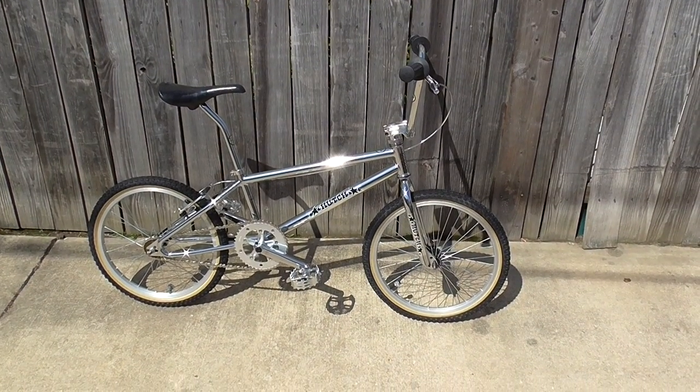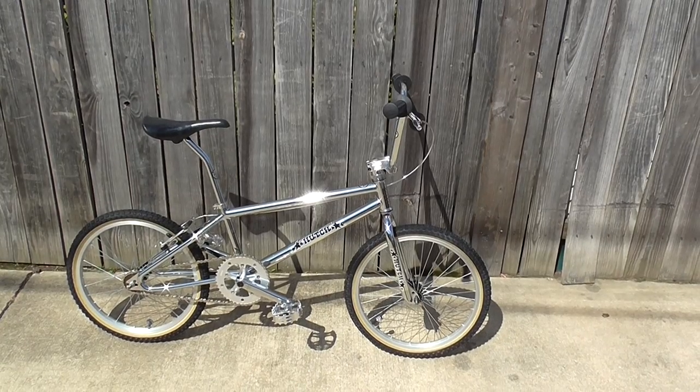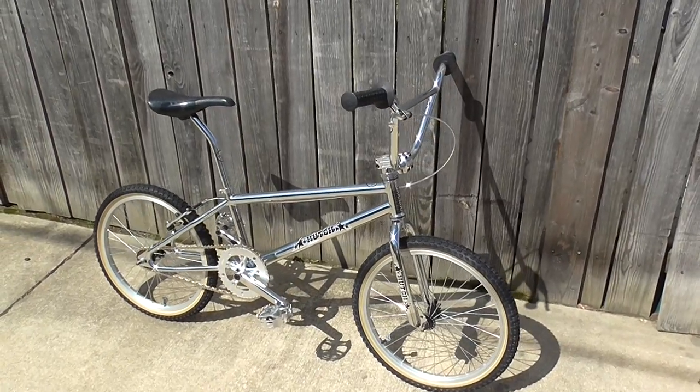Hey, what's up guys? It's your friend FanSteady. Today I just wanted to show you my latest build. This is a 2013 Hutch Pro Racer. I think it came out really nice.